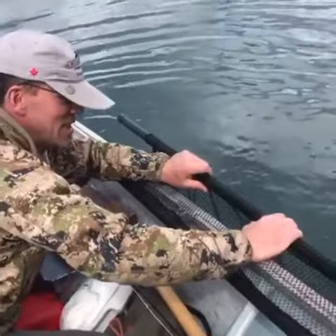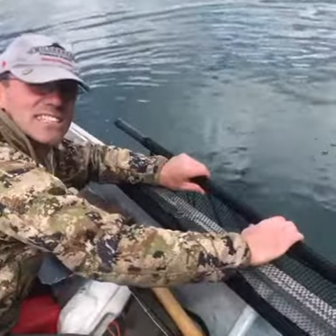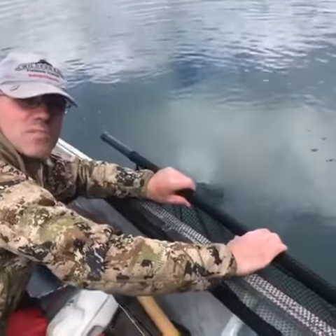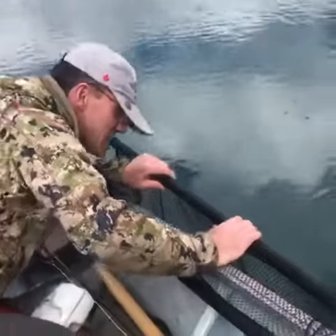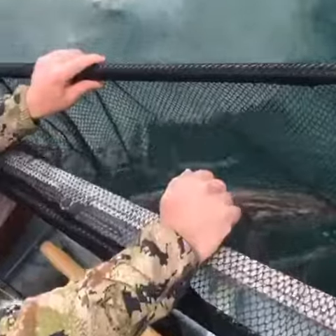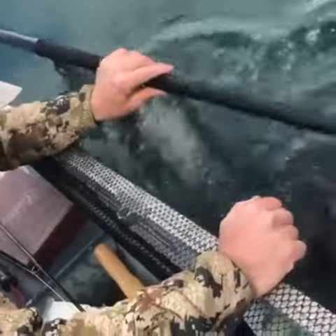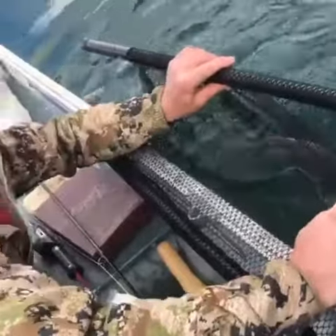We got this fish, and part of the reason why I bought these rubber nets is because it helps to release the fish properly. As you can see, the fish is in the net but it's still in the water, so as you're working on the fish it can recuperate.